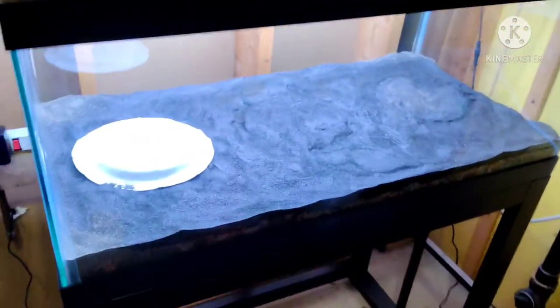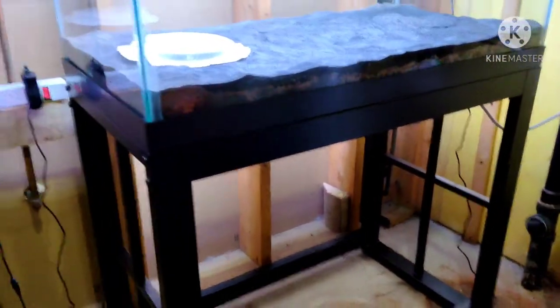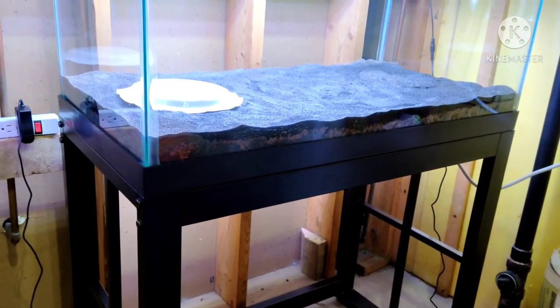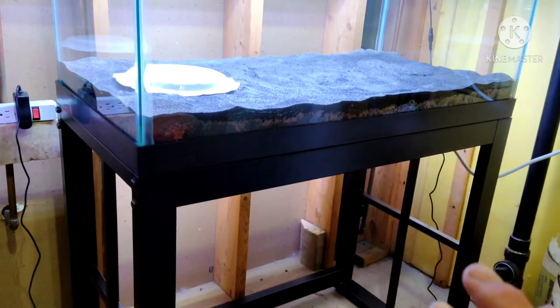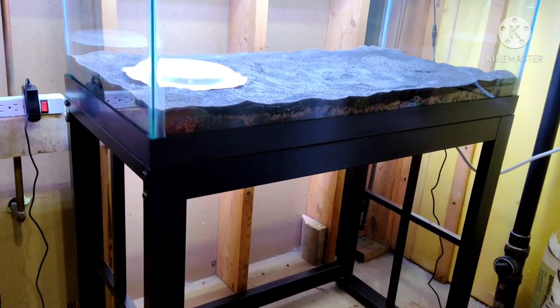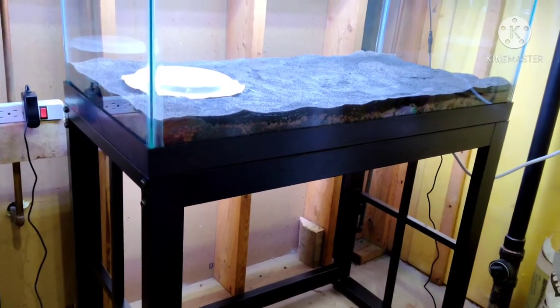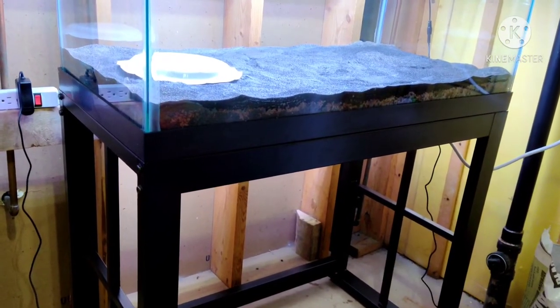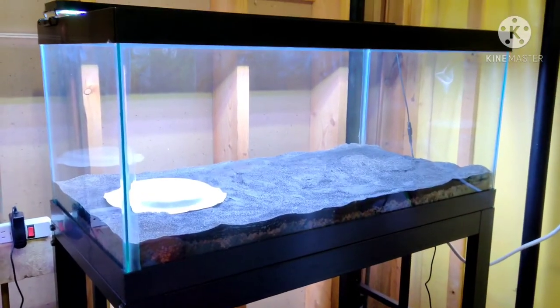I'm going to talk about filtration and water flow in another video. But I want to remind everyone exactly what I used: Miracle-Gro organic soil, fluorite red which you saw in the last video, and finally the black blasting sand.